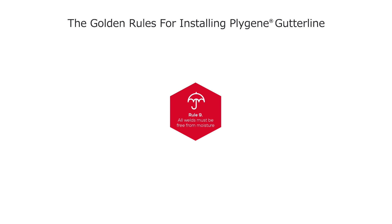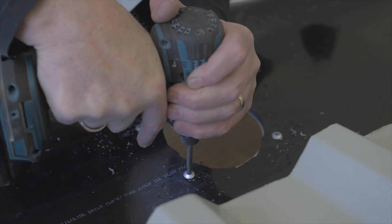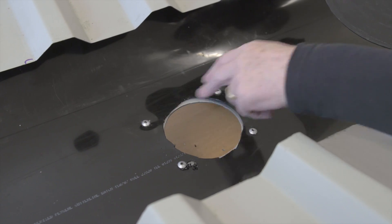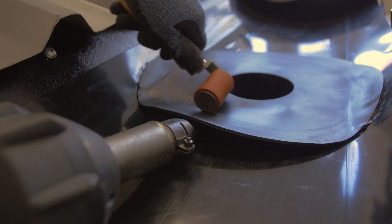Rule 9: All welds must be free from moisture. Where bespoke moulded units are to be welded to the liner, all areas should be fully dried and moisture free. Trapped water or moisture weakens the weld, leading to delamination and water ingress. Once dried, the liner is fitted over the outlet, the outlet hole is trimmed and pinned using the specified fixings, and the bespoke moulded outlet is then placed through the hole and hot air welded to the liner.